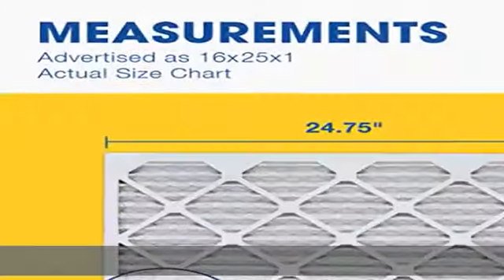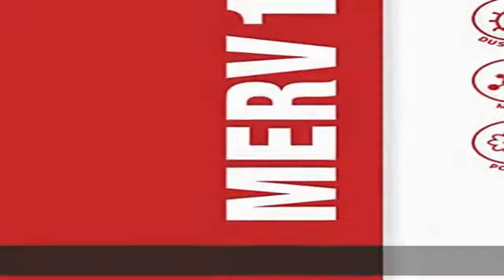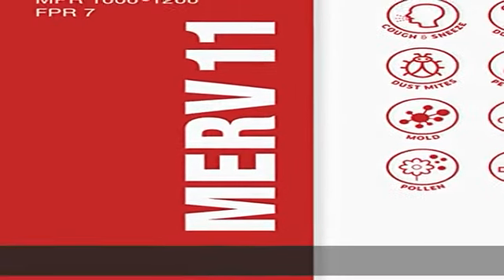Manufactured by Filtration Group, a world-leading manufacturer and supplier of filtration solutions, making the world safer, healthier, and more productive. See more product details in the description to get this product today at the best price.